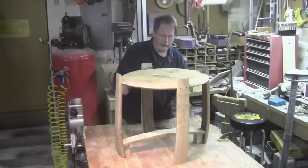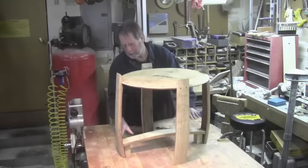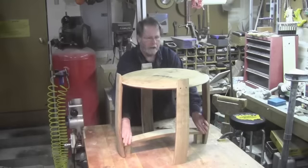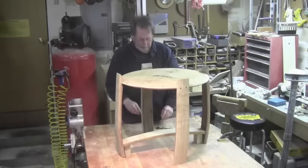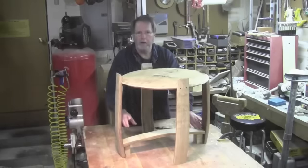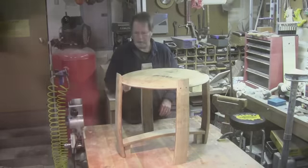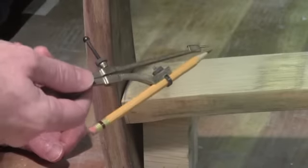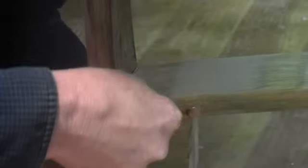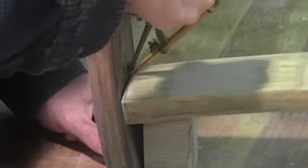Now that the legs are installed, we can go ahead and install the lower stretchers. I just have this set in place temporarily with a couple of blocks that are about three inches tall on either side, and I'll get those lined up fairly close. Because of the curve of the barrel stave, one of the things I have to do is scribe these in, and I'm just using a pair of compasses to mark those. I've set my compasses to the widest gap that I can find in here, and now it's just a matter of tracing out where I need to make my cuts.